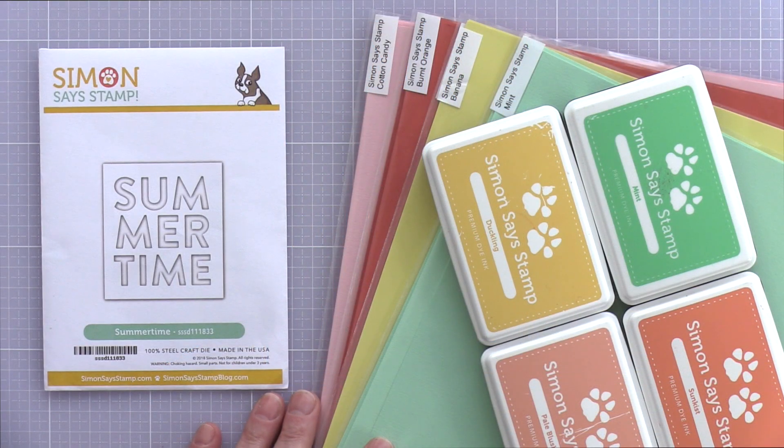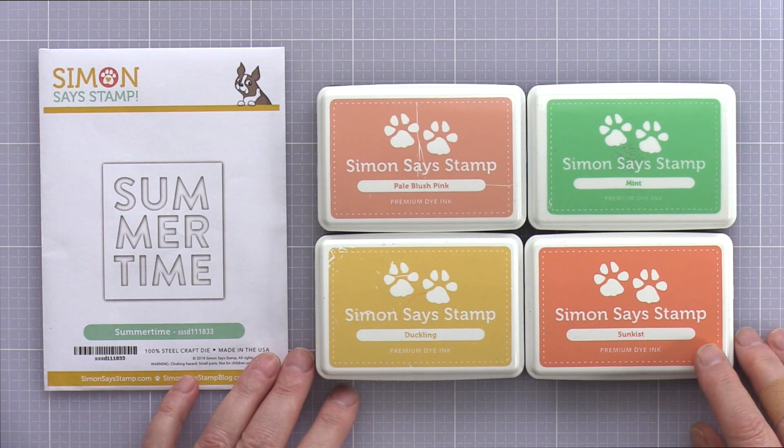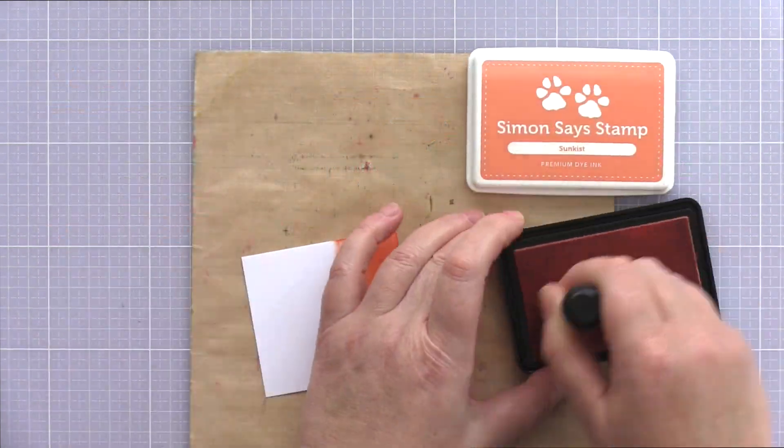I was inspired by my Pinterest colour board to pull out a selection of summery colours. You could use cardstock or inks for this card. I pulled out both initially — cotton candy, burnt orange, banana and mint card — and then pale blush pink, sunkiss, duckling and mint for inks. I decided to go with the inks as I like the softer pastel look you get from blending dye inks onto card.